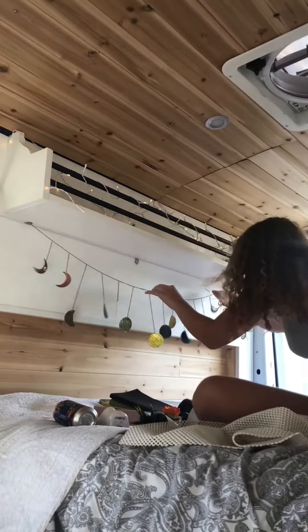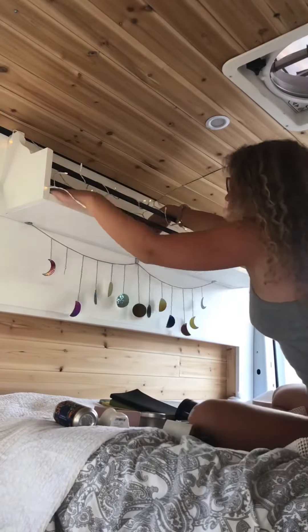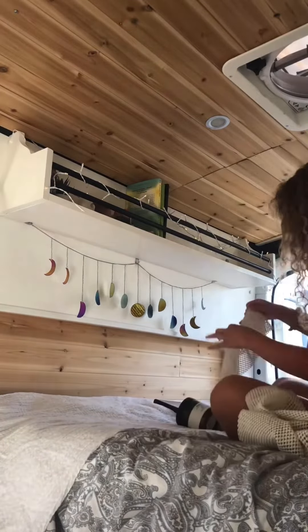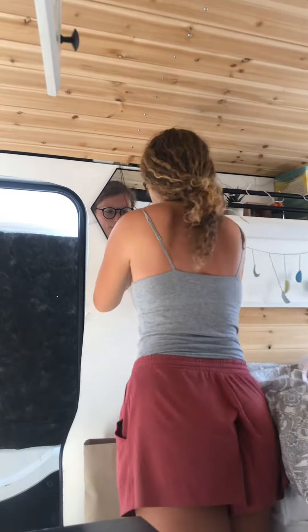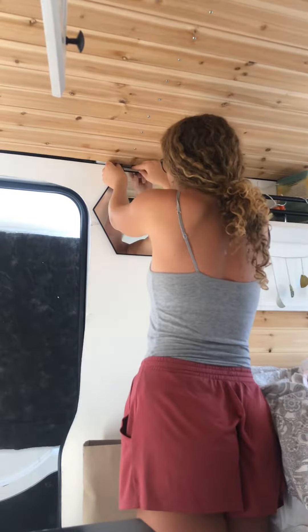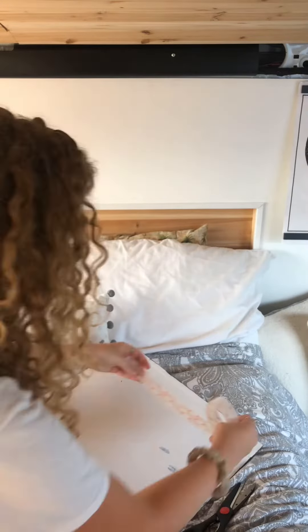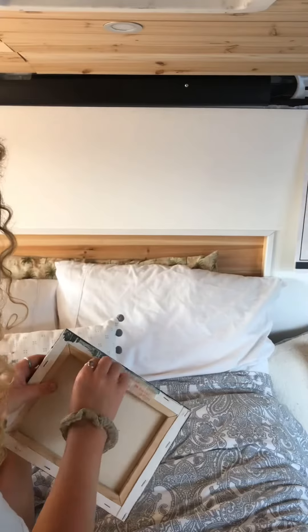My uncle Frank also made me this shelf for my van, which I love. I added some decorations, a non-slip mat so things wouldn't slide around, and filled it with some of my favorite things. I then hung a mirror using Scotch Xtreme fasteners. I cut two pieces and interlocked them with one another, and then the double-sided tape part goes onto the mirror and onto the wall.